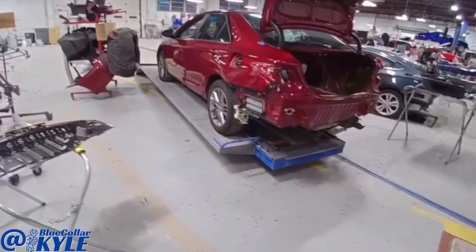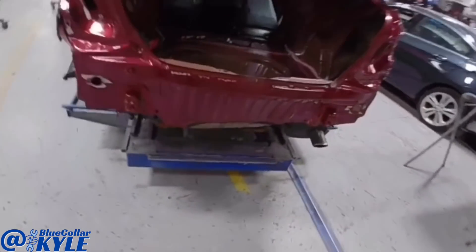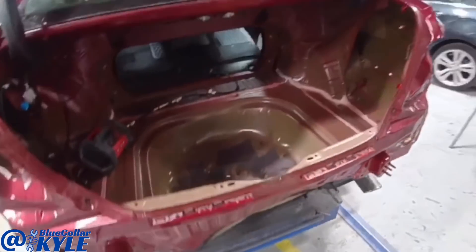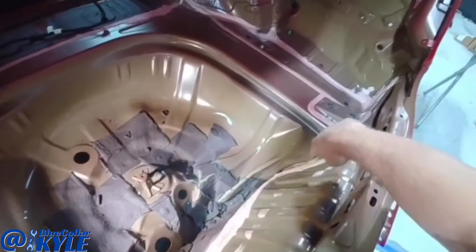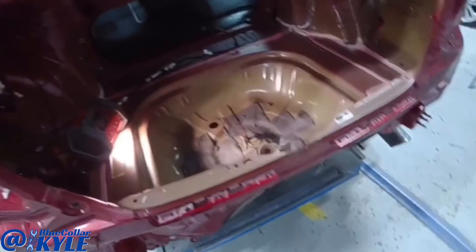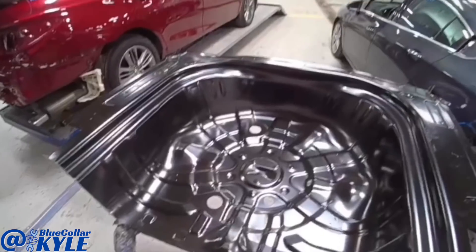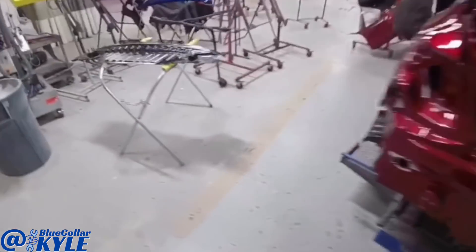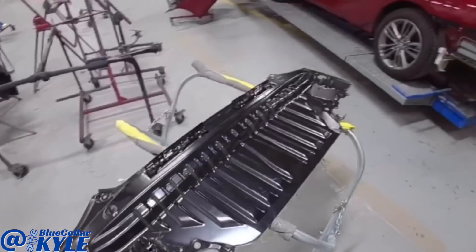I have a Toyota Camry here. This one got hit down low in the trunk floor and destroyed the trunk floor. It's completely crushed throughout that area. Also the rear body panel. So it's going to be getting both of those new. I have the new trunk floor here and the new back panel right here.